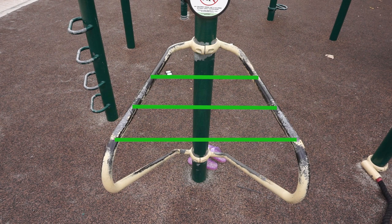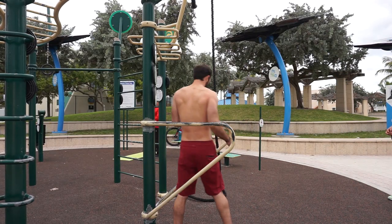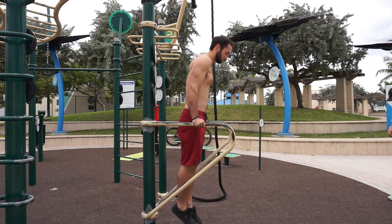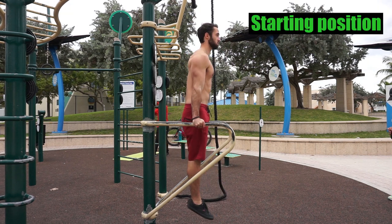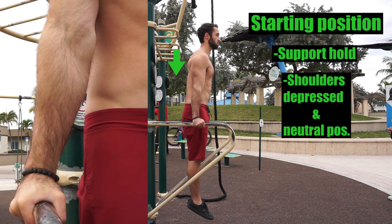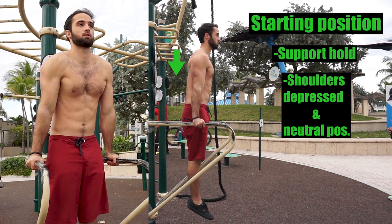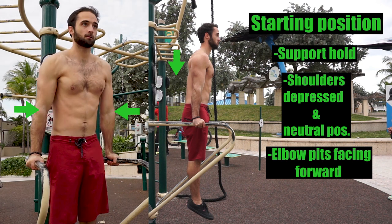This is important because everyone, structurally speaking, is not the same. Some might feel more comfortable using a wider distance and some may feel more comfortable using a narrow distance. I try not to overthink this and just stick to a position that allows me to perform dips with less complications. In the starting position, we want to be in a support hold with our shoulders depressed and scapula in a neutral position. It's also important to pay attention to your elbow pits — ideally we want them facing forward with our arms in an externally rotated position.